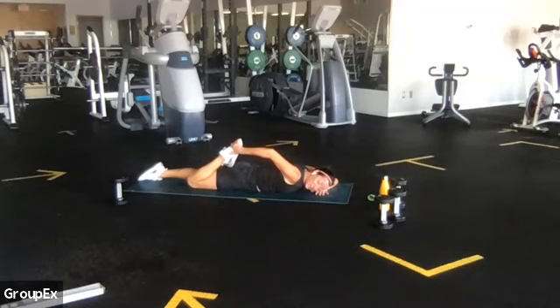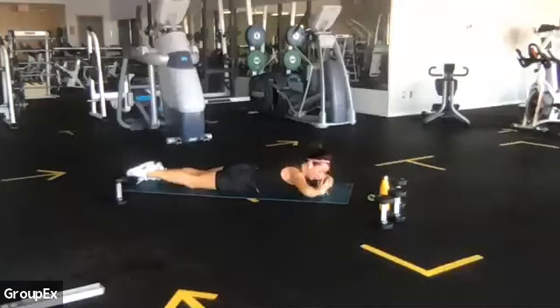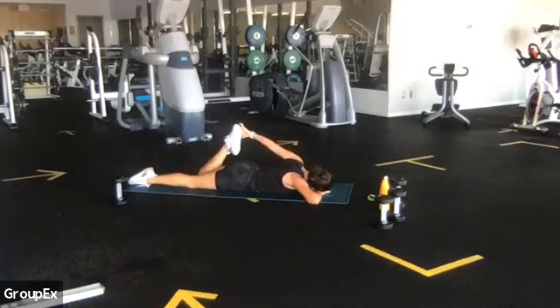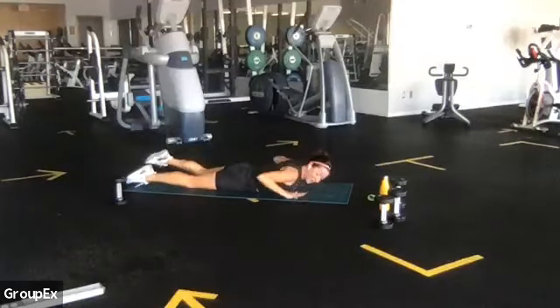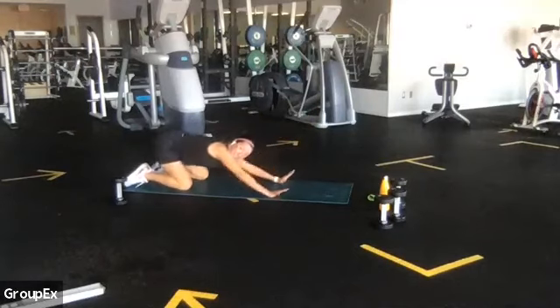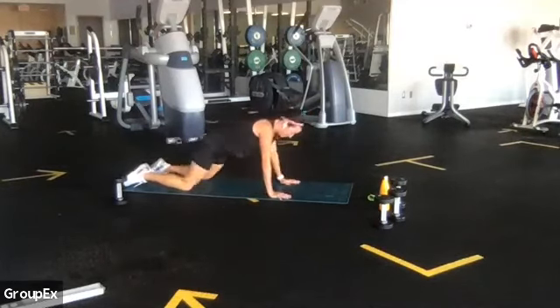We're going to try a little quadricep stretch. Take the palm of your left hand, place it on the floor, and lay your left ear and left temple down — you're looking over your right shoulder. Tighten your feet together so your ankle bones are touching behind you. Fold this right heel towards your bum and see if you can reach around and catch the top of that foot. Then press your right hip bone forward into the mat — can you feel how that deepens your quadricep stretch? Squeeze your right bum cheek as much as you can. That'll open the front of your right quadricep and hip flexor.